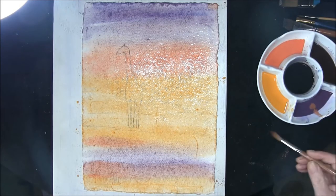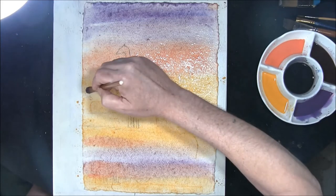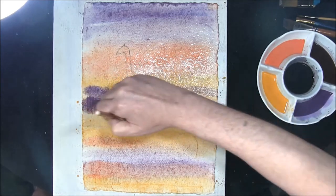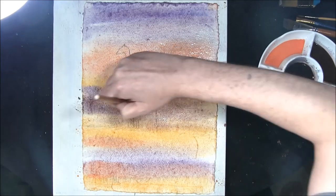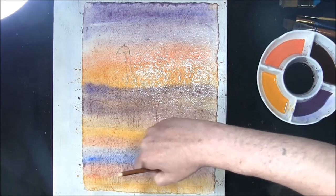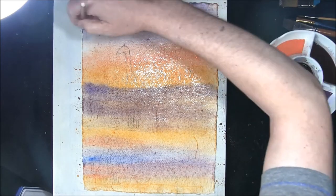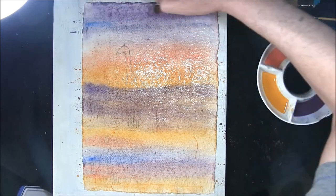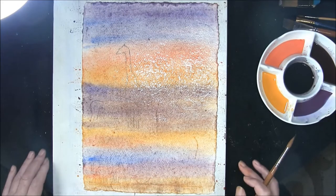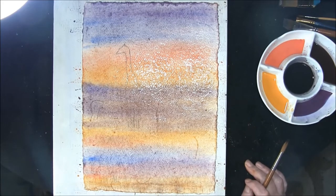That's the first initial washes on, and then I just want to run from that purple — or mauve — through here, just let all this mix. Just a touch of cobalt blue there, and maybe just a little in the top. I think we have to leave all this just to dry a little bit so the shine goes off the paper, then we'll have a look at it when we come back.